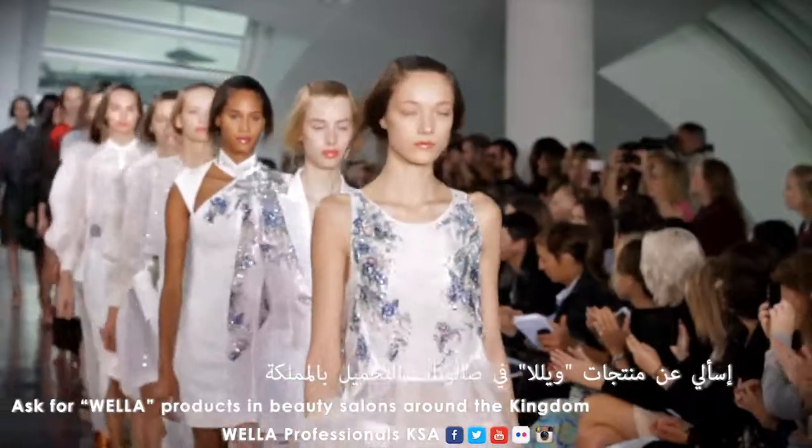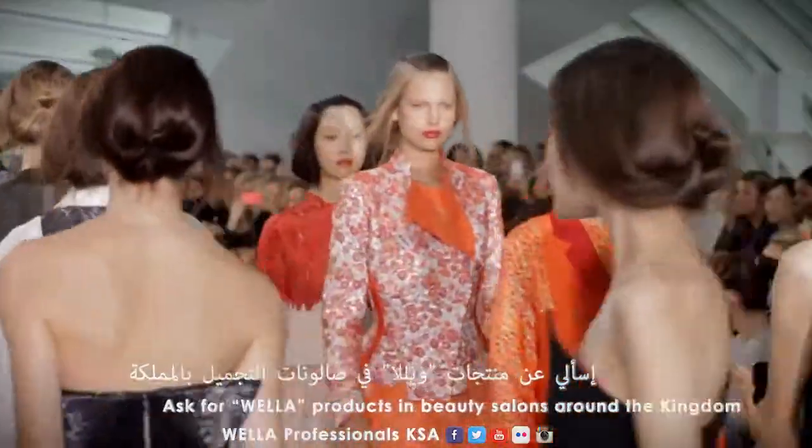The hair moved as those models moved, and as the collection progressed, the hair progressed. Amazing.